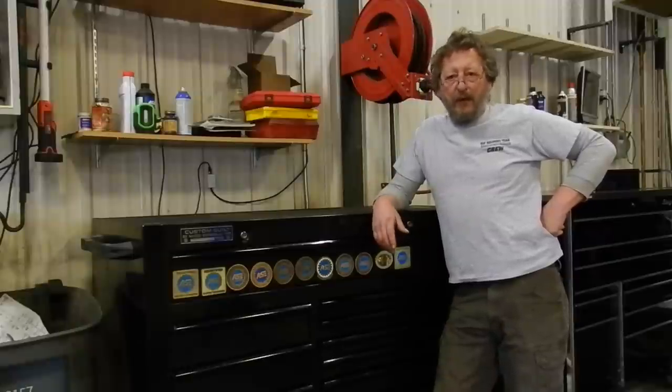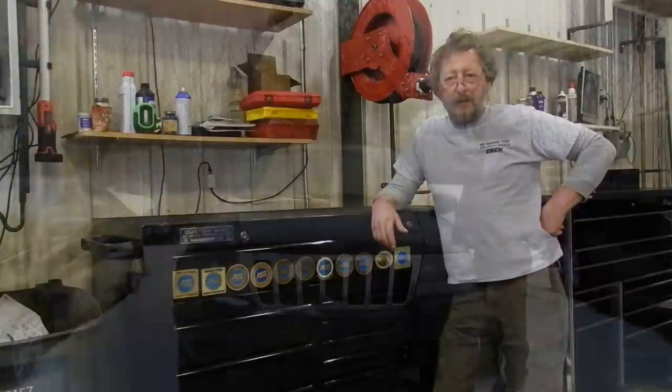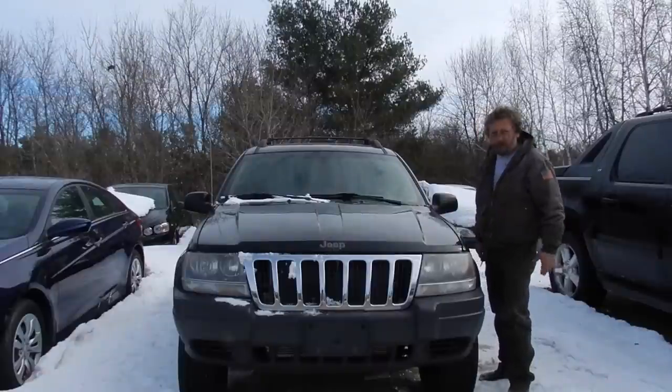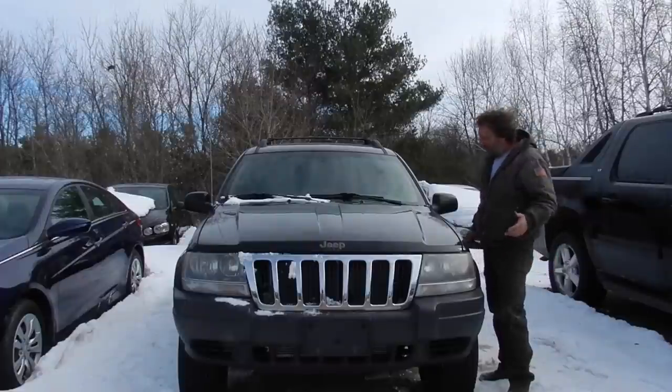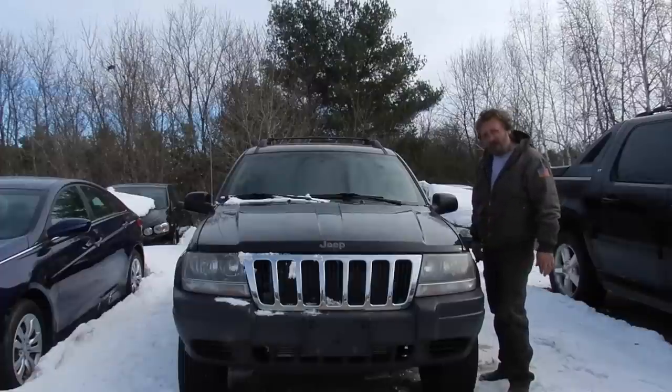We found a 2003 Jeep Grand Cherokee Morito WJ. Let's go out and take a look at it, see if we can fire it up and bring it in the shop and see what we have to do to get it trail ready. Here it is. It's been on the back lot of the dealership I work at for quite a while, so we cut a real good deal on it and we're going to turn it into a budget trail rig.